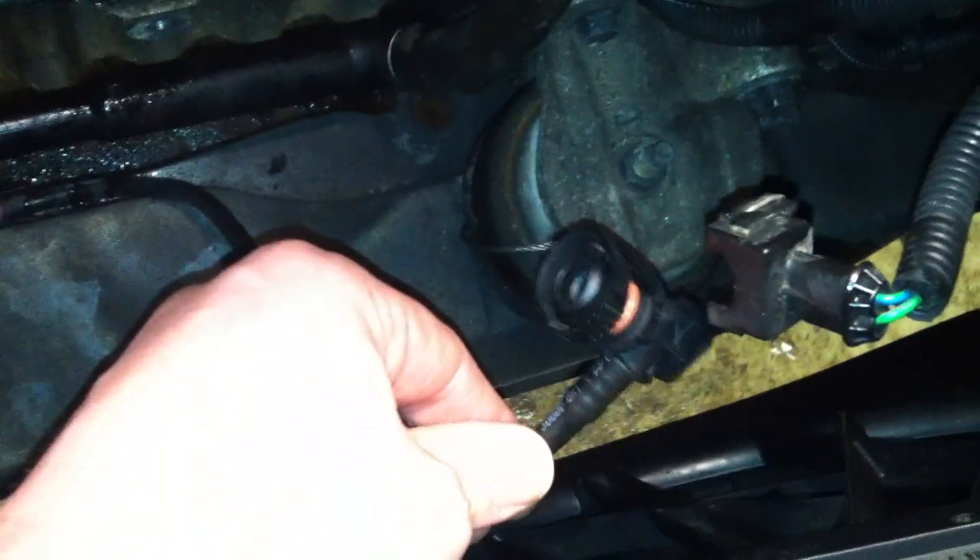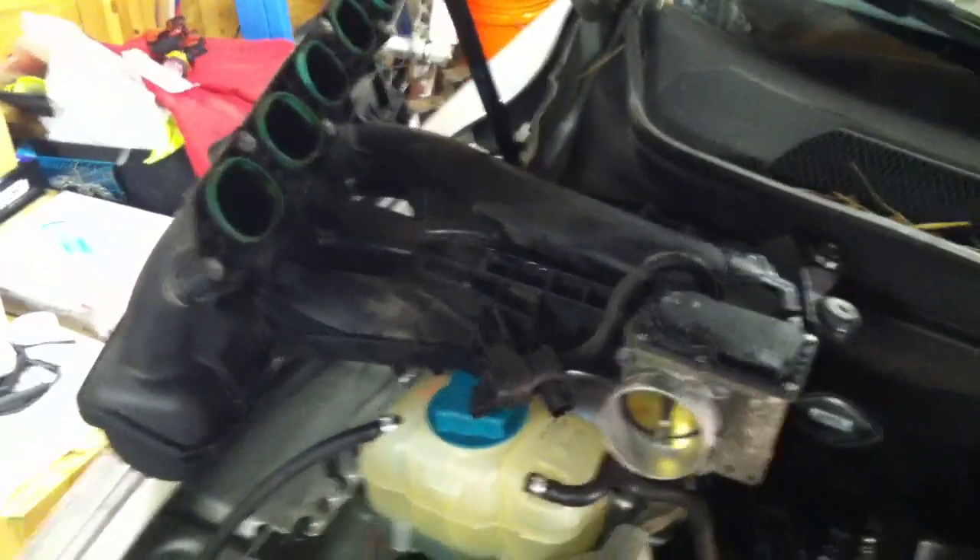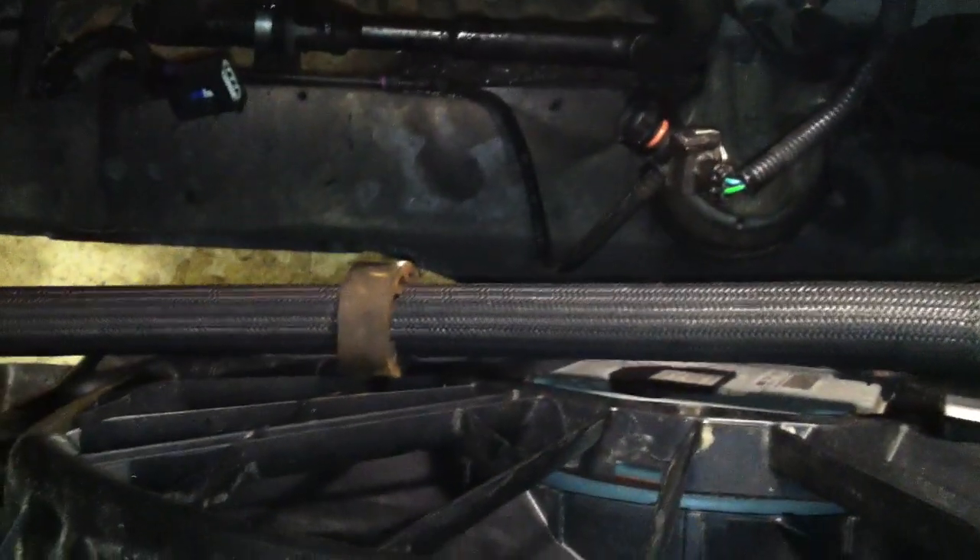There's a fresh air line right here. It comes up just like this, and you can sneak it past the AC compressor and the power steering hose right here.